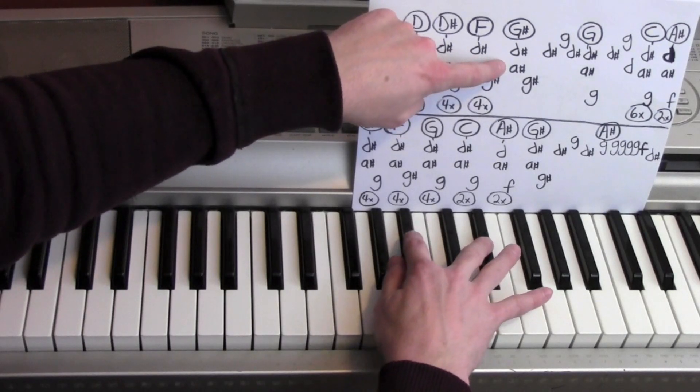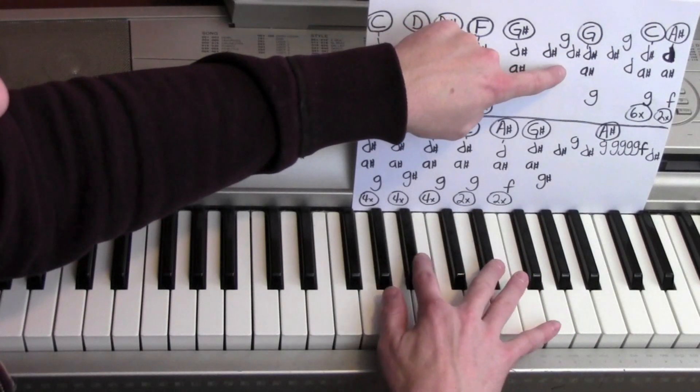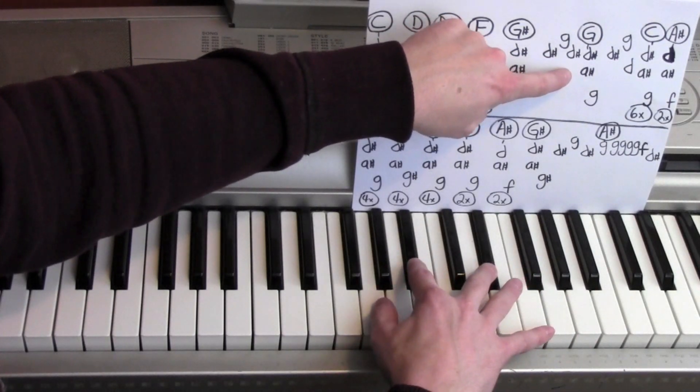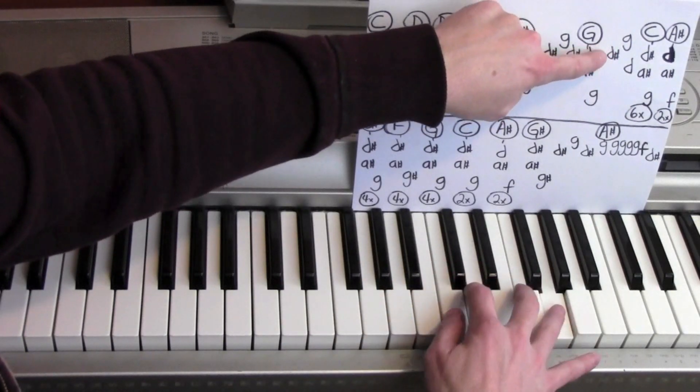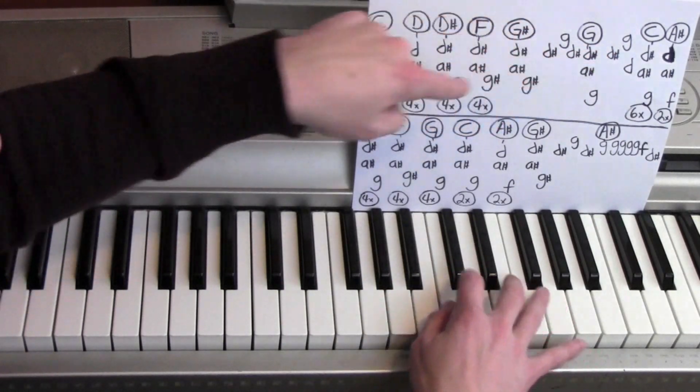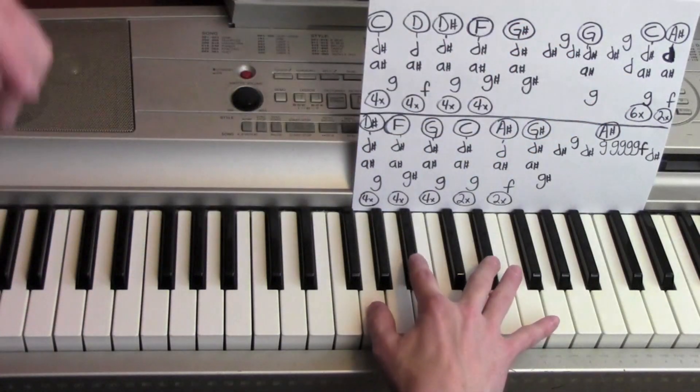And then one — D sharp, G, D sharp, D sharp and A sharp, G, D sharp, G, G, D, and then D sharp, A sharp, and a G. Six times.